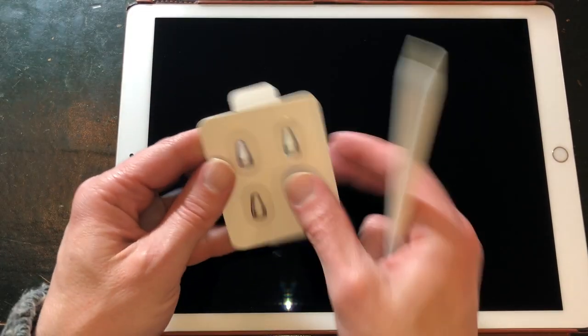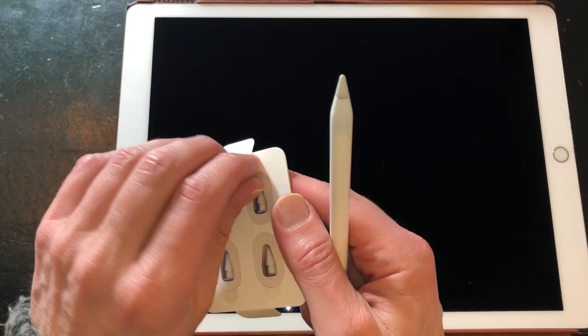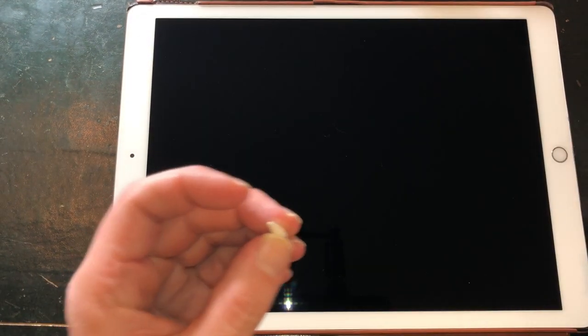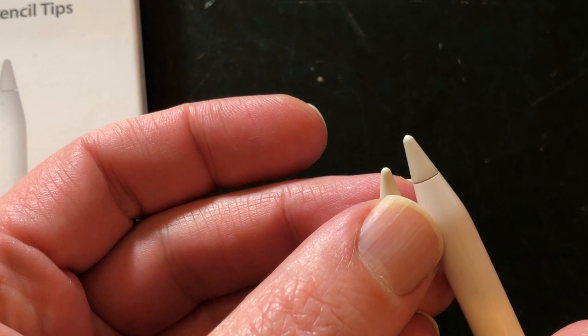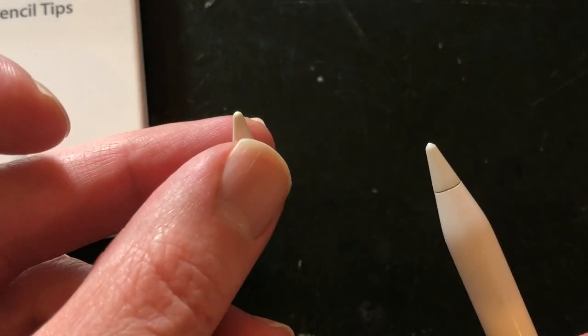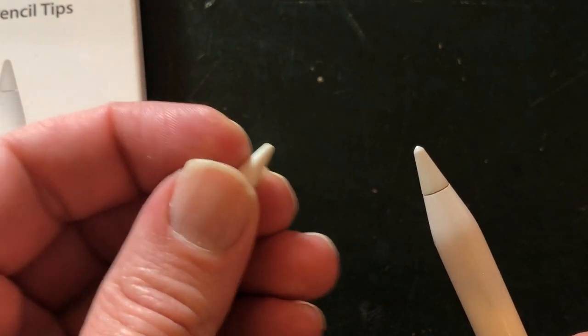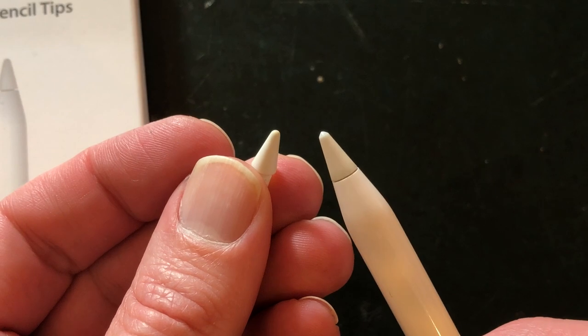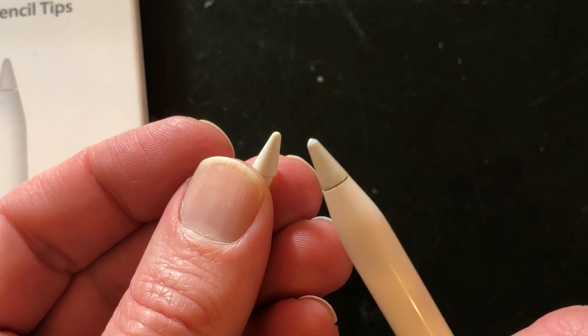I already bought a set of new Apple Pencil tips. On the left you can see the new Apple Pencil tip, and on the right the Apple Pencil tip after using it for a few months with Paperlike 2. You can clearly see that it has worn down, so I have to replace the Apple Pencil tip again.